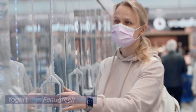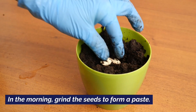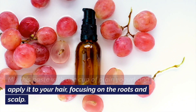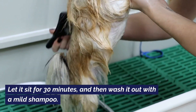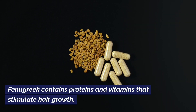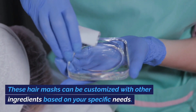Yogurt and fenugreek mask. Soak two tablespoons of fenugreek seeds in water overnight. In the morning, grind the seeds to form a paste. Mix this paste with one cup of plain yogurt and apply it to your hair, focusing on the roots and scalp. Let it sit for 30 minutes and then wash it out with a mild shampoo. Fenugreek contains proteins and vitamins that stimulate hair growth, while yogurt adds moisture and luster to your hair.